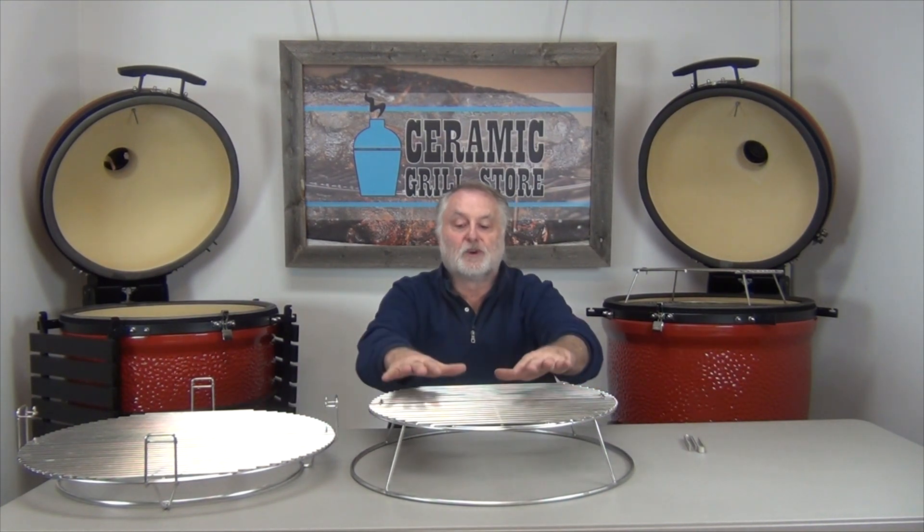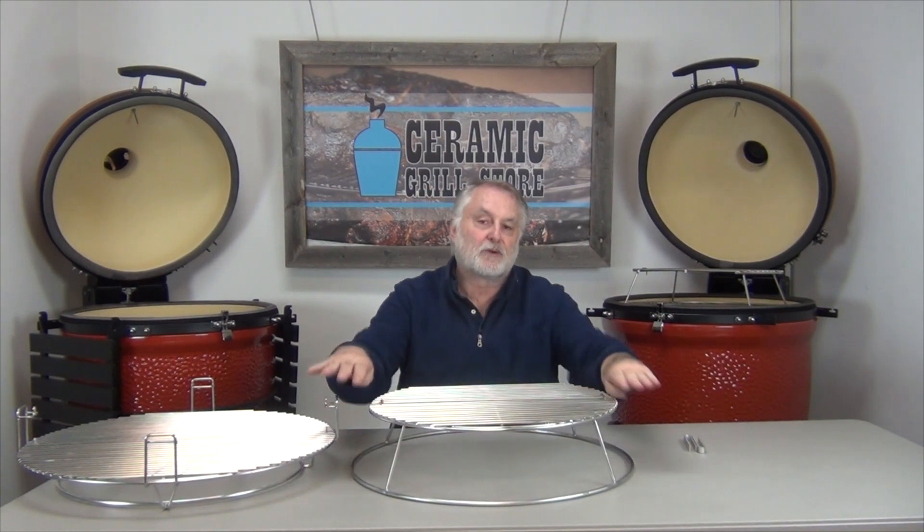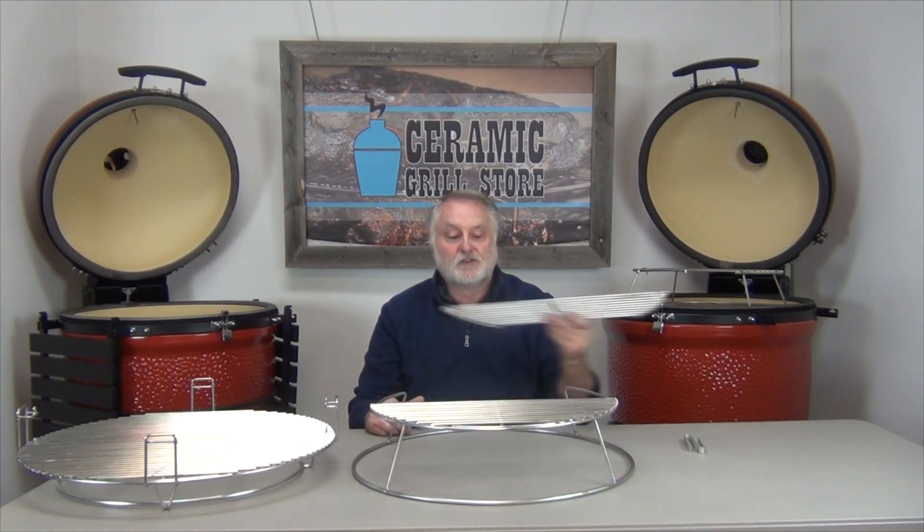A couple of the challenges we had in designing this was if we put too big a grid up here, it makes it difficult to get to the lower grid. Even if we slide that upper grid back and forth, it still makes it difficult to get to the back side of that lower grid. We solved that simply by doing this in a two-grid system.